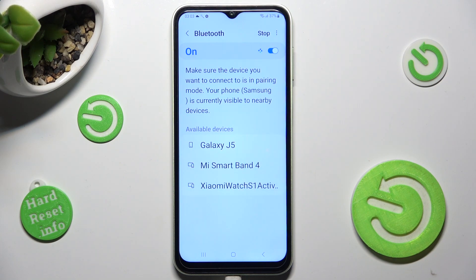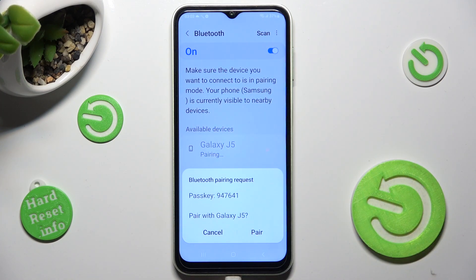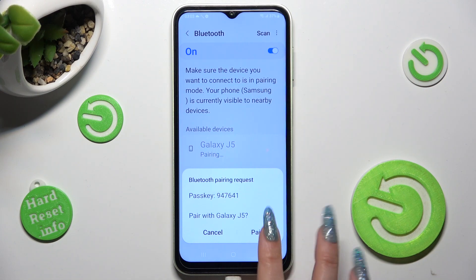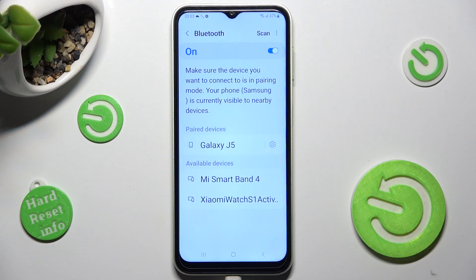After that, wait for available devices to show and click on the one that you wish to connect to — in my case, this one. Lastly, click on Pair in the pop-up and wait for the other device to do the same. As you can see, my devices were successfully connected.